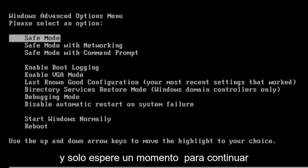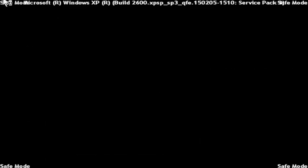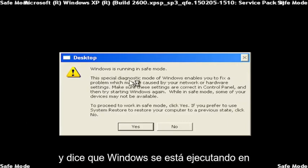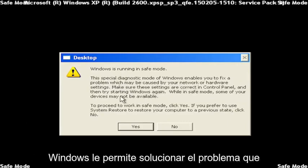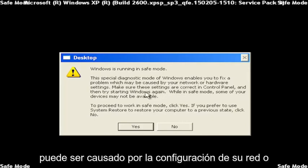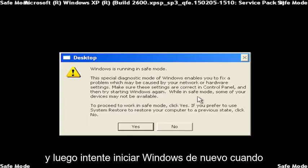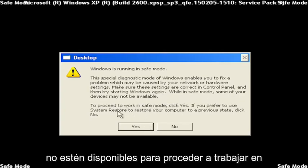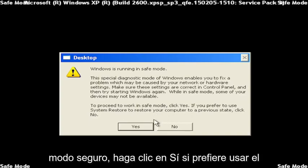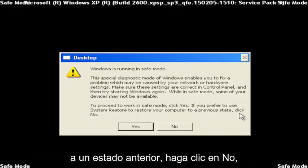And just give it a moment to go ahead and get the Windows files ready for you. And it says Windows is running in Safe Mode — a special diagnostic mode of Windows that enables you to fix problems which may be caused by your network or hardware settings. Make sure these settings are correct in Control Panel, and then try starting Windows again. When in Safe Mode, some of your devices might not be available. To proceed to work in Safe Mode, click Yes. If you prefer to use System Restore to restore your computer to a previous state, click No.